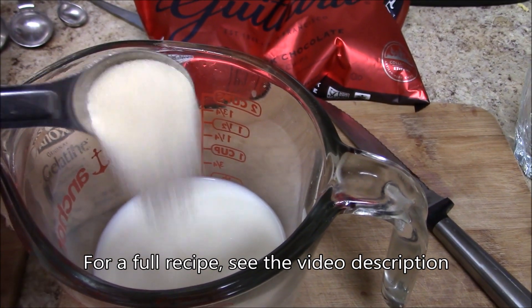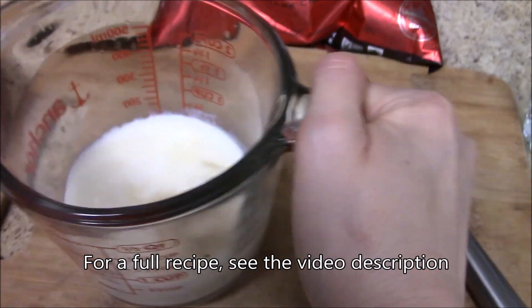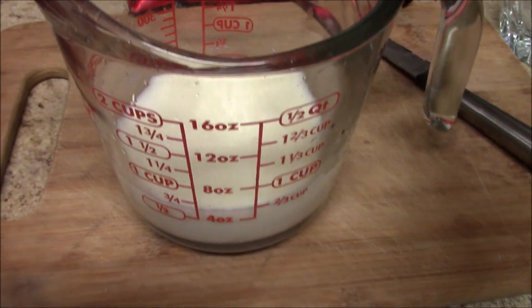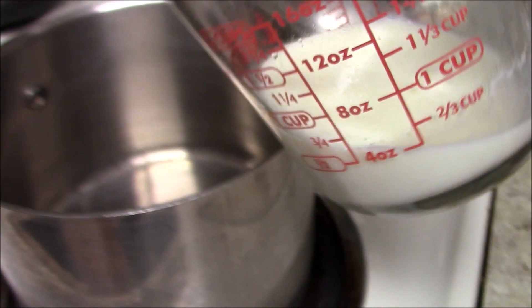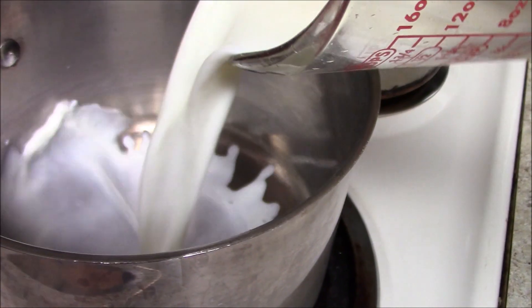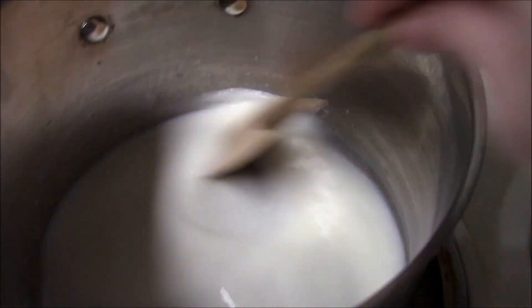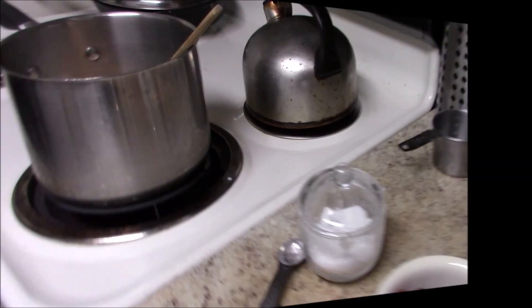We're going to start with blooming some gelatin — one and a half teaspoons of it in a half cup of milk. Put it in there and let it sit for five minutes. Then put it in a pot over medium-low heat for two to five minutes, or until the gelatin has dissolved, stirring occasionally.